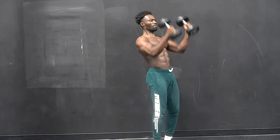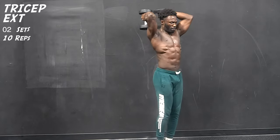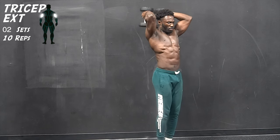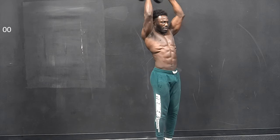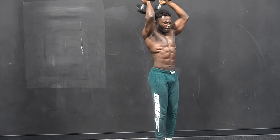Our third exercise will be some double tricep extensions. As you can see, I'm allowing my arms to come all the way down so I can get full range of motion, and my elbows are slightly pointed towards the outside.